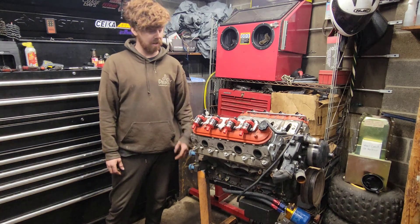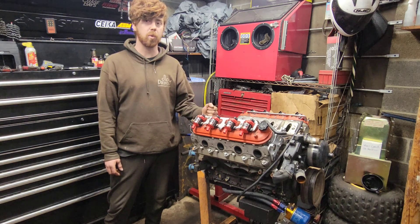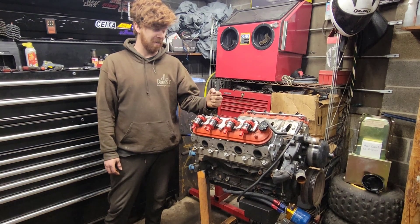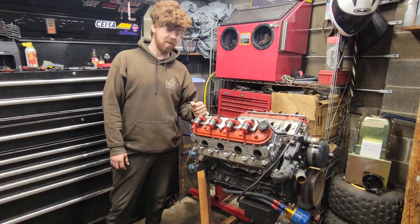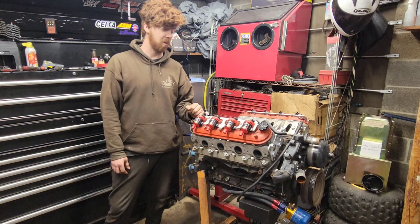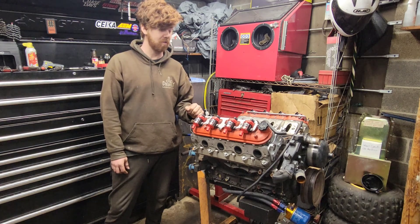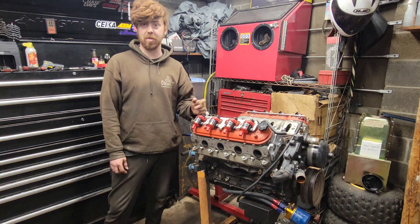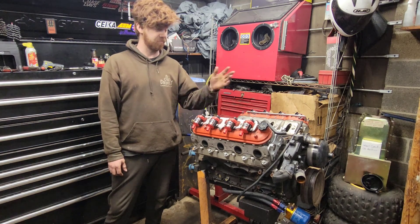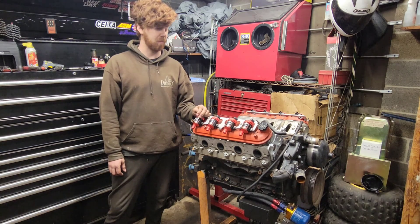How you doing today guys? Today we're going to be working on this 4.8 liter LS engine out of my buddy's 240sx. We swapped this in about a year ago and when we were building it, for some reason he decided to be cheap and not buy piston rings, so it started smoking and burning a bunch of oil. We have a hunch that it's the piston rings so we're going to tear it down to replace them, even though we have all new bearings and stuff that we need to replace when we pull it apart.